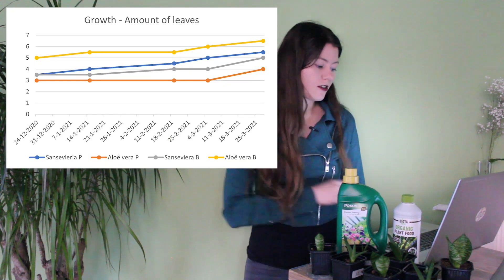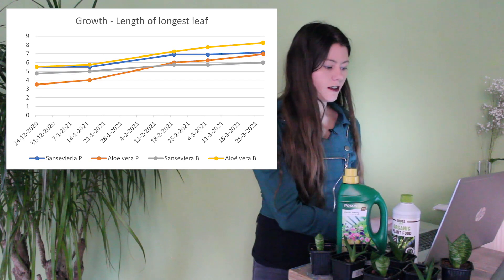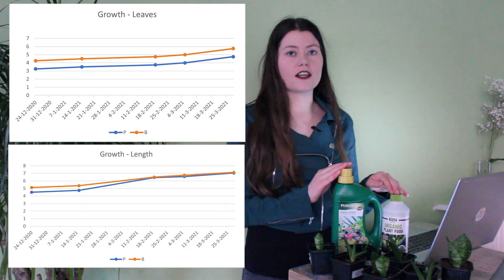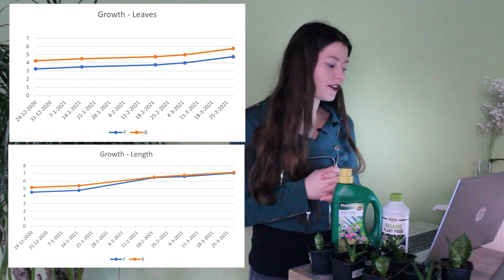So, the end results. I have my computer here and I've put all the results in Excel and I made some graphs. It's really easy to compare these results. If you look at the different types of plants, you see that for the amount of leaves this Biota Nutri one worked a bit better. And for the length of the longest leaf, it doesn't change so much. With both fertilizers, the amount of leaves have increased as well as the length of the longest leaf.